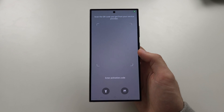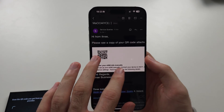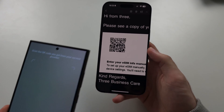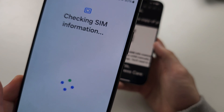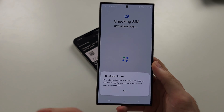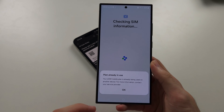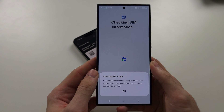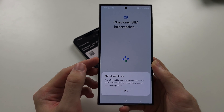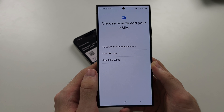This is how the QR code should look. This QR code has expired, but you just scan it with your phone. You can see 'plan already in use' — so you can't steal my SIM card. If you had not used the SIM before, it would ask you for a confirmation code which you would get in another email. Not all carriers will require that. Then just follow the on-screen instructions and that second eSIM will be added.